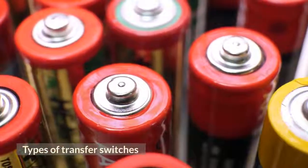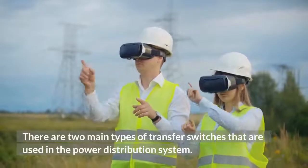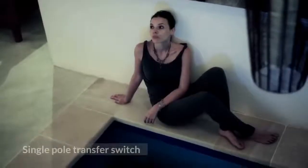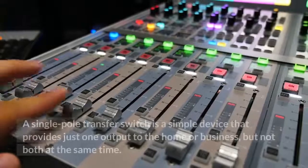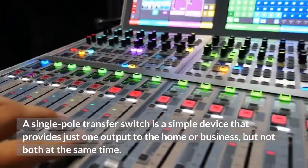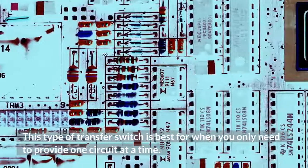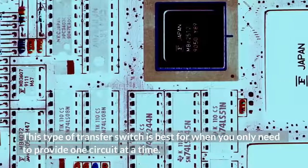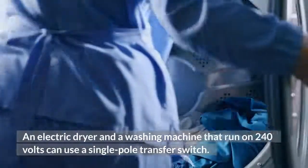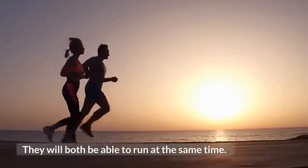There are two main types of transfer switches used in the power distribution system: single pole and three-way. A single pole transfer switch is a simple device that provides just one output to the home or business, but not both at the same time. This type is best when you only need to provide one circuit at a time. An electric dryer and a washing machine that run on 240 volts can use a single pole transfer switch and will both be able to run at the same time.